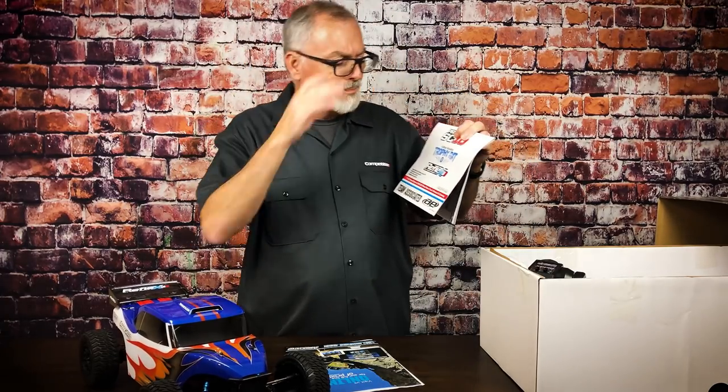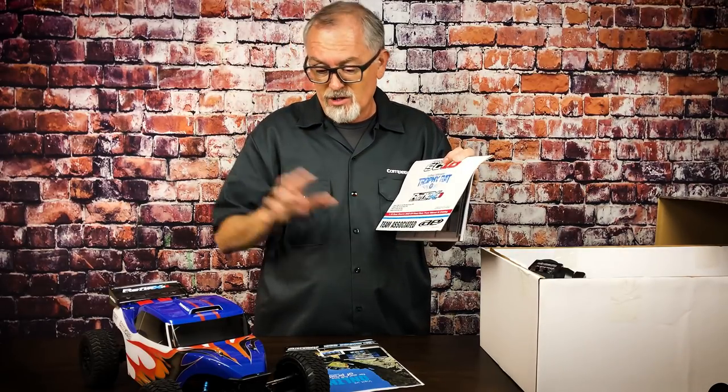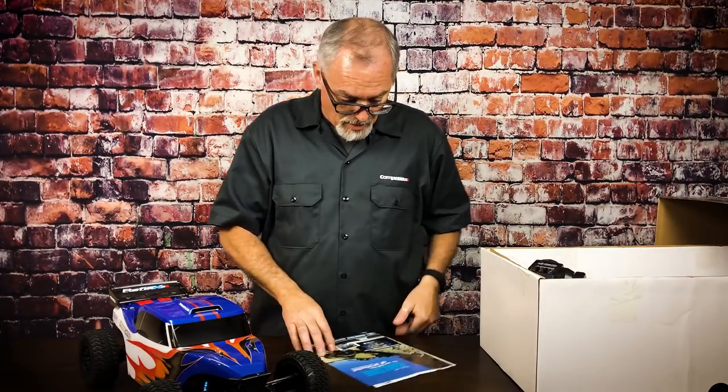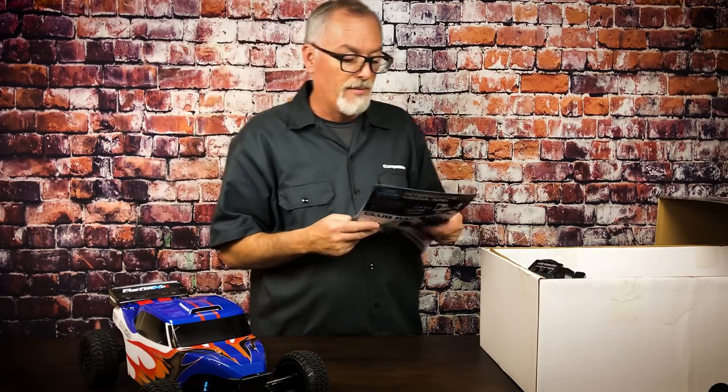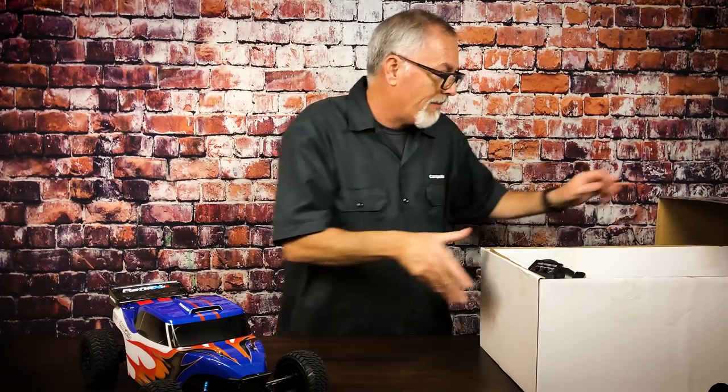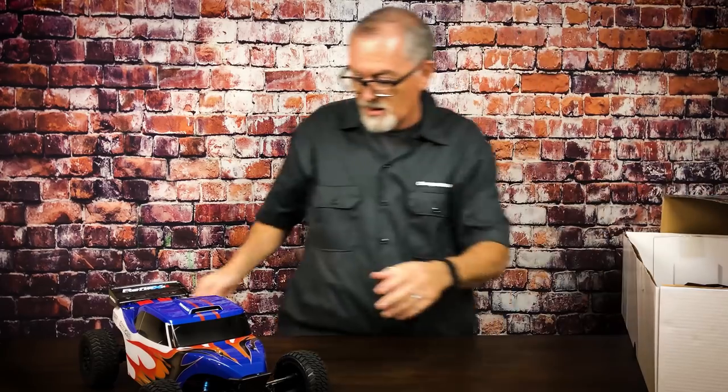There's something here for the brushless motor — a brushless motor instruction manual. And then of course the Reflex 10 instruction manual. The DB10 and the rat rod both run on the same chassis. Basically the only differences are the body and the way the lighting system works. Yes, it does come with lights. There's also a certificate of conformity. All right, let's get to the buggy.